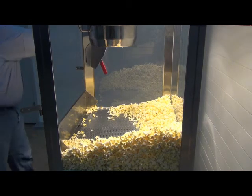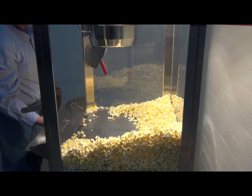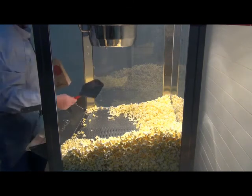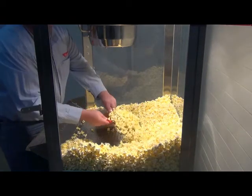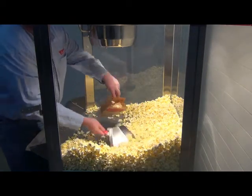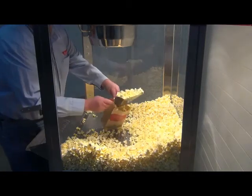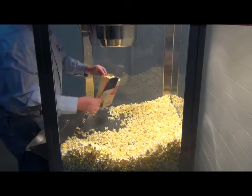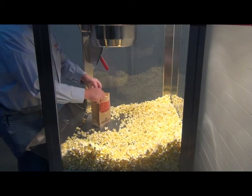Popcorn soaks up moisture from the air at a very fast rate when it is at room temperature. This popper has a cornditioner which circulates warm air into the cabinet. In order to keep your popcorn fresh and crisp, you want to leave your cornditioner running as long as you have popcorn in your cabinet. It is also best to keep the doors closed and the exhaust off so that you trap this warm air inside the cabinet.